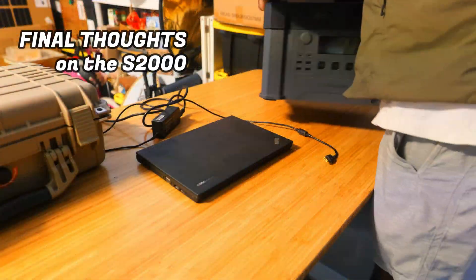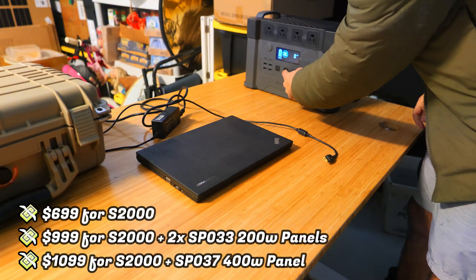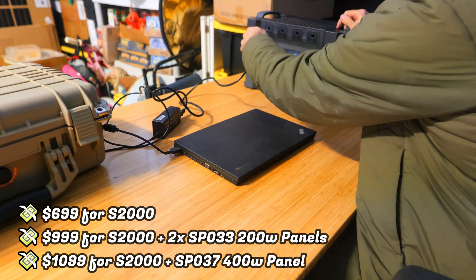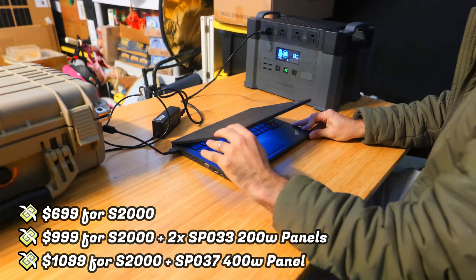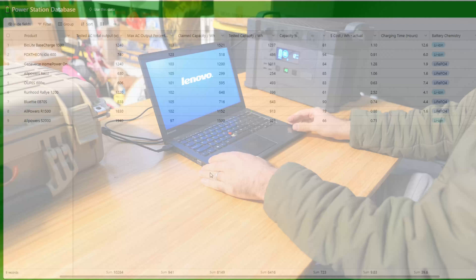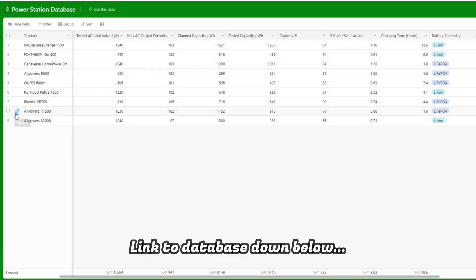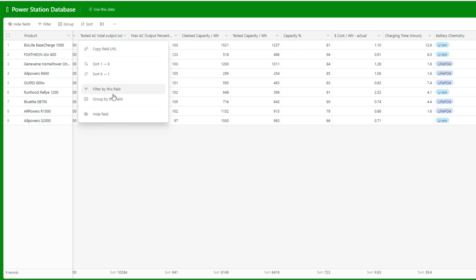The S2000 currently sells for $699 by itself on the All Powers website, $1059 bundled with two 200-watt solar panels, or $1099 bundled with the 400-watt panel. I've put together a database of all the power stations I've tested to compare their strengths and weaknesses and provide a sense of true value based on collected test data — and all the data from this power station is now included.